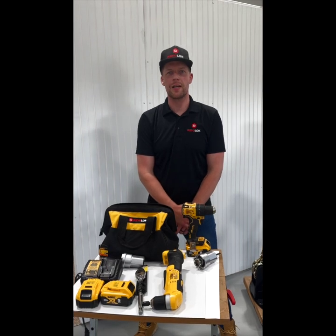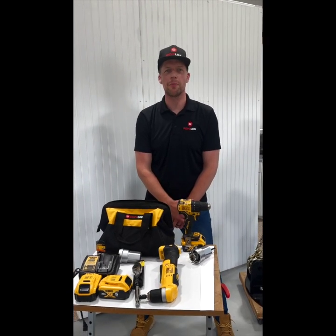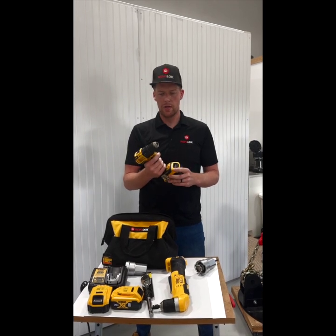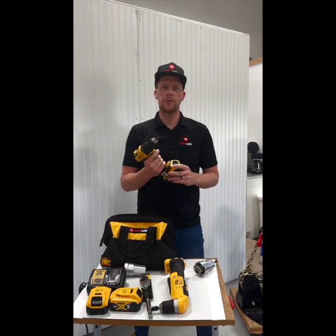I'm Blake with Reviloc USA and I'm going to talk about what you need to operate the Reviloc. Any standard battery drill will work as long as it's not an impact or hammer drill.